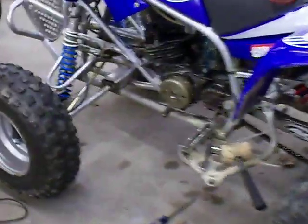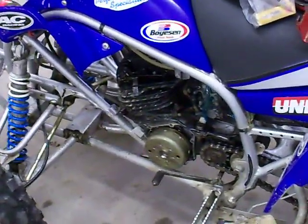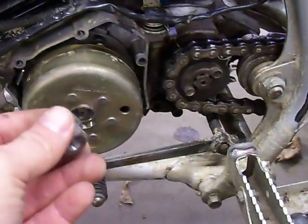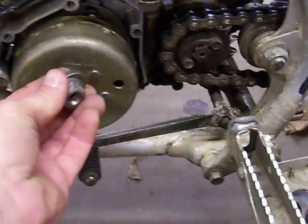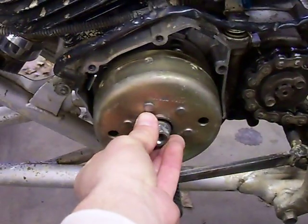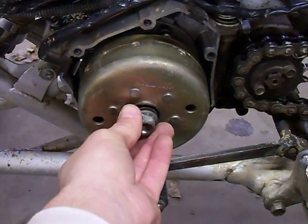Alright guys, we're going to go over a little bit of a video here on how to advance, or if you have a case that you need to retard your timing on your blaster by doing it yourself. It's actually not too difficult as long as you have some of the crucial tools to do it. I've already torn it apart so I'm just going to go through it the easy way. You'll probably have a little bit more trouble than myself since I've already got it apart.